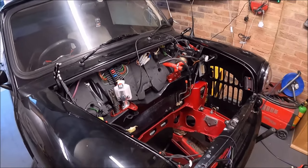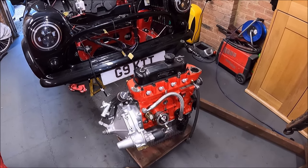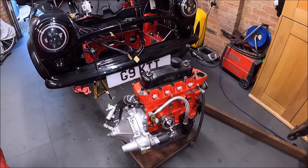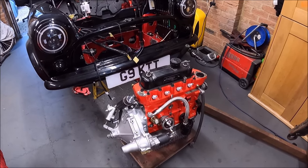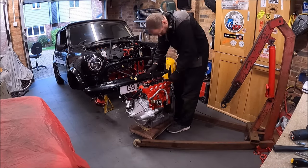I'm waiting on bits from Mark, so while I wait I'm going to take the head off the engine — nothing wrong with it, just precautionary. I'll clean it and fit a new head gasket and a new set of plugs.